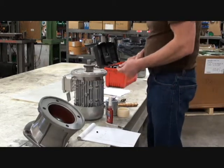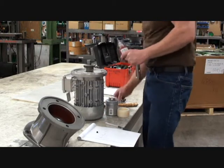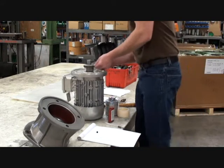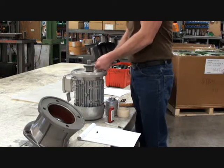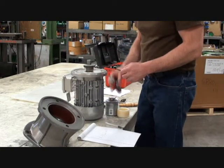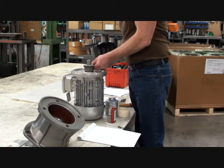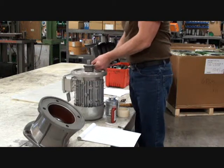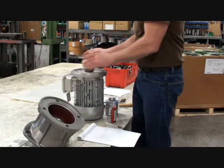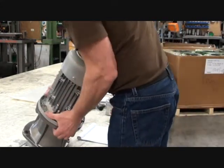Apply threadlocker to the set screws and install the set screws. To verify the coupling, loosely mount the motor to the NEMA. The pilot should engage without an excessive gap. If the correct setting cannot be obtained, contact NORD.